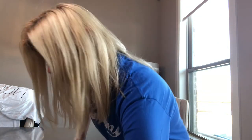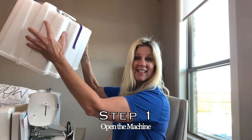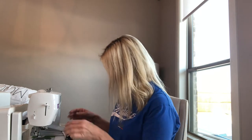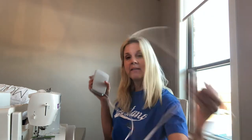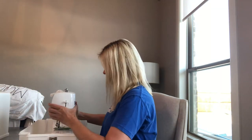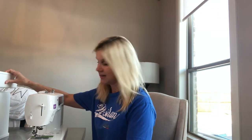I got it out of the closet and I'm opening it. Here is the sewing machine. Good — here are the instructions, because I don't remember much. I think this plugs into the sewing machine, and I think this part is for embroidery, so I'll set that aside. Step one: open the machine.